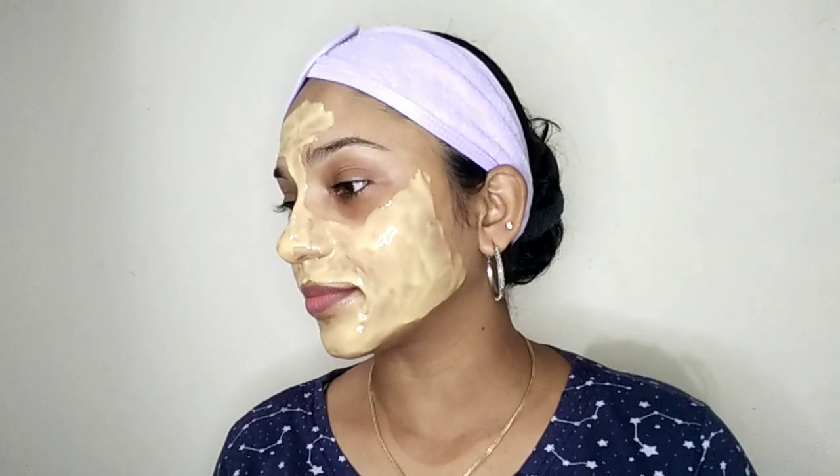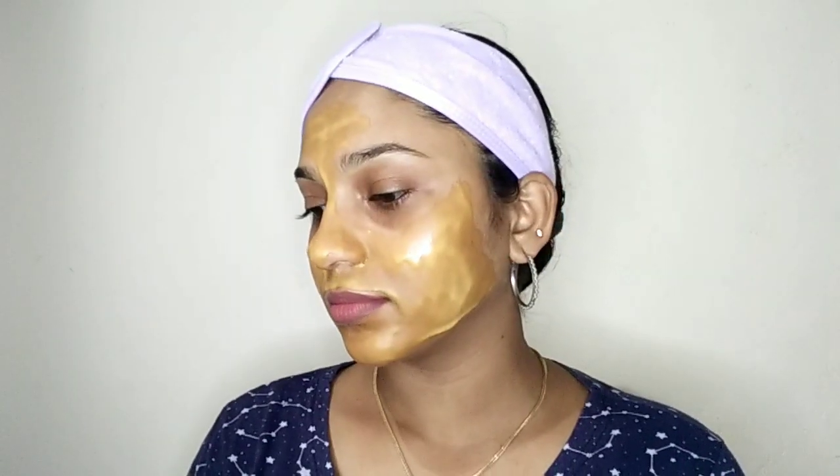I will apply this on the blackheads because I am applying it on the blackheads. I will apply it on the hairs in the direction of hair growth. I will leave it on for half an hour to one hour, then apply it on the dry hair.